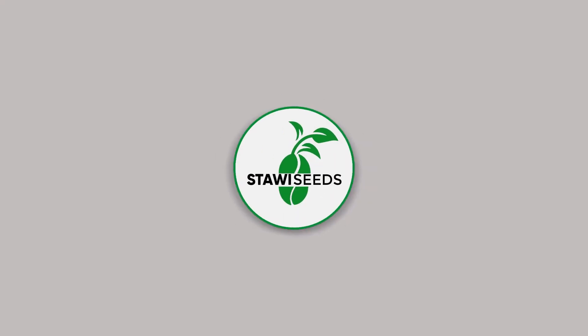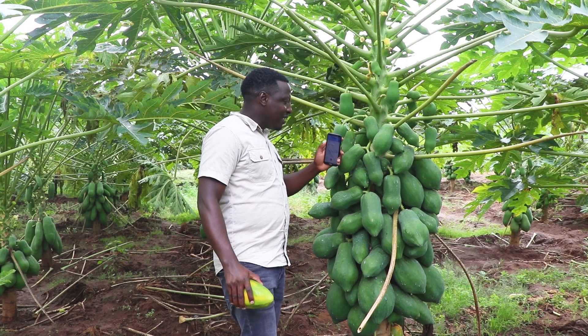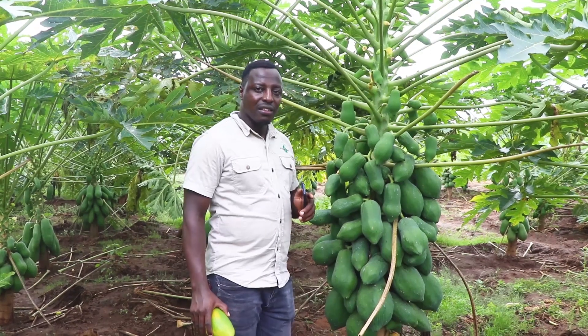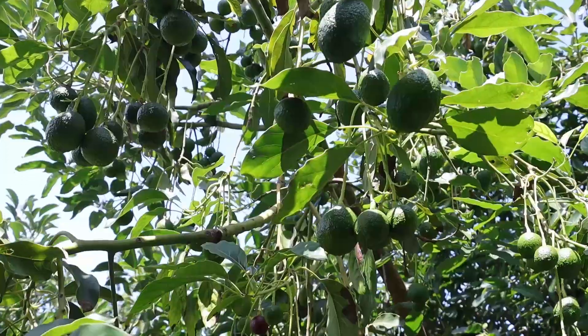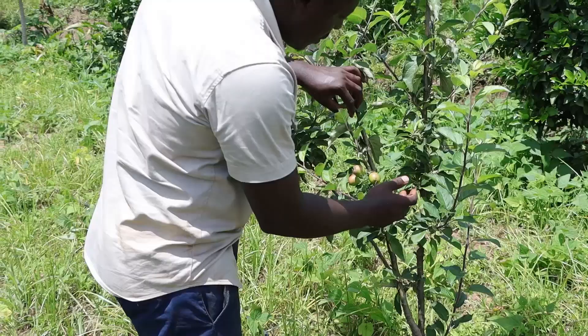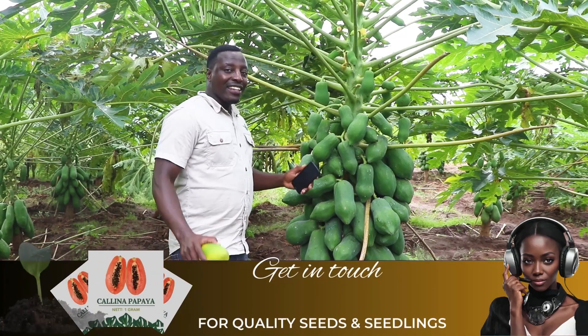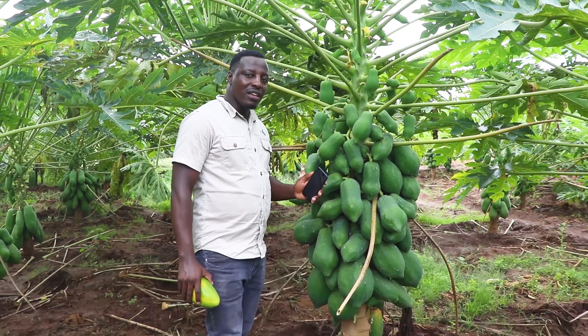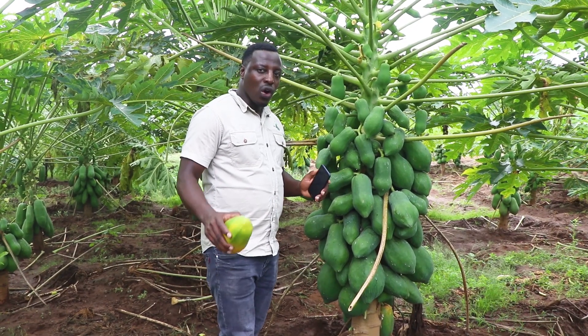Welcome to Starwick Seeds Limited, the home of certified papaya seeds and seedlings — and not just papaya, but kalina papaya as you can see. We also supply other fruity seedlings such as pixie tangerine, hass avocado, grapes, apples, and grafted mangoes. Get in touch with us so that we can supply you with best quality fruity seedlings for your orchard.